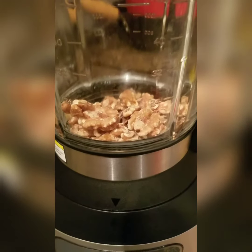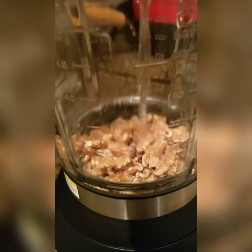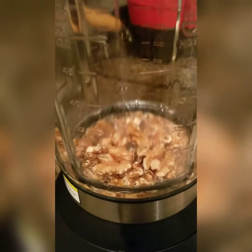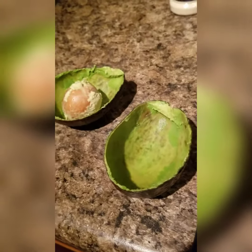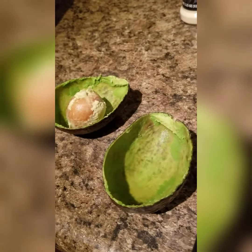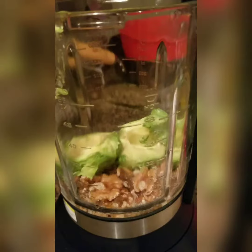So you want to put your walnuts in your blender and then pour enough water to make sure that it just sits a little above the walnuts, not too much. So that was actually an entire half a cup. You then want to scoop out your avocado, deseed it, and put the entire avocado in your blender.